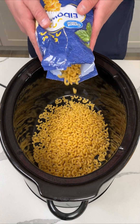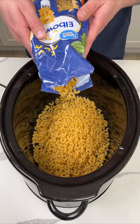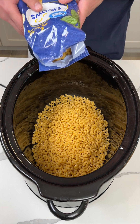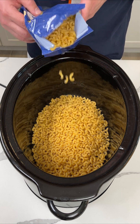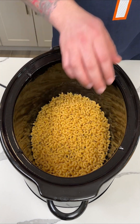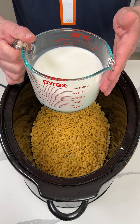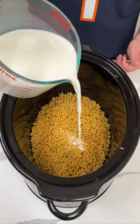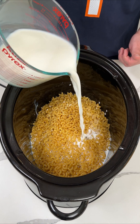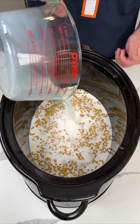I have some elbow macaroni here. I'm not going to use this whole 32 ounce bag — this is the only thing they had — but I'm going to use about half of it maybe. Let me spread it out a little bit. Now I have two and a half cups of whole milk, and this is going to be the liquid that cooks the noodles.